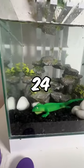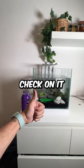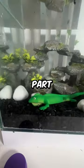It said on the packet that it's going to take 24 hours for the lizard to grow, so we will check on it tomorrow. Like and subscribe for part two.